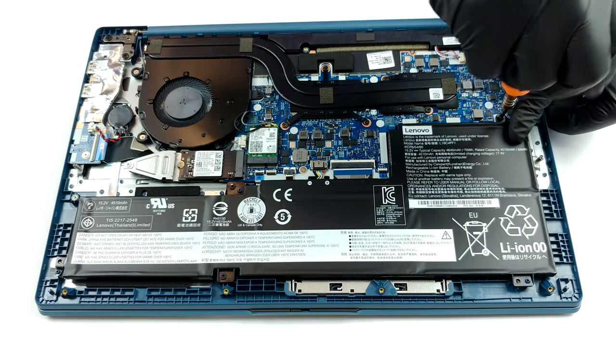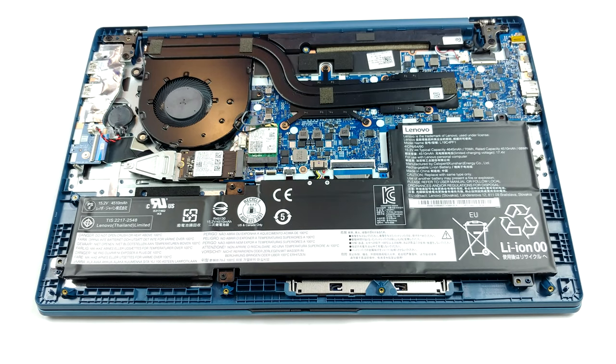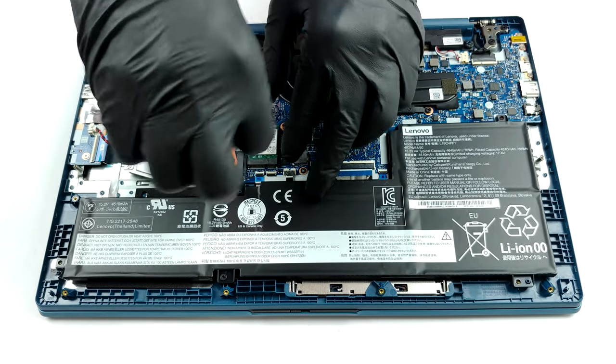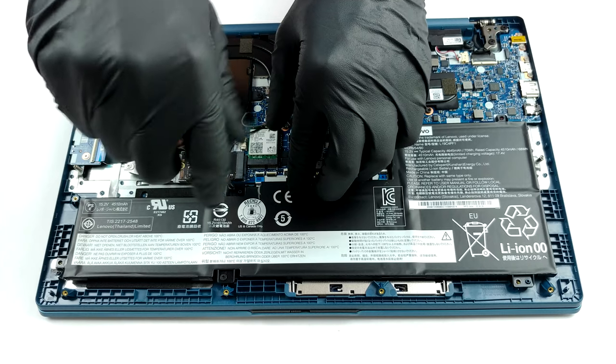In terms of storage, there is one M.2 slot that supports PCIe x4 drives. Interestingly, if you buy the laptop with some of the smaller battery options, you'll get a 2.5-inch SATA drive slot as well.